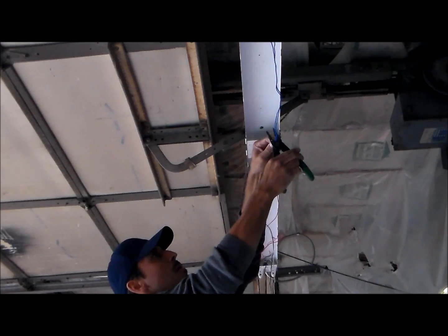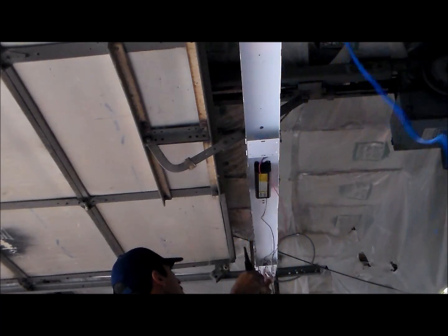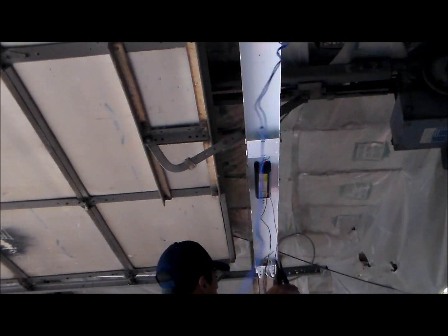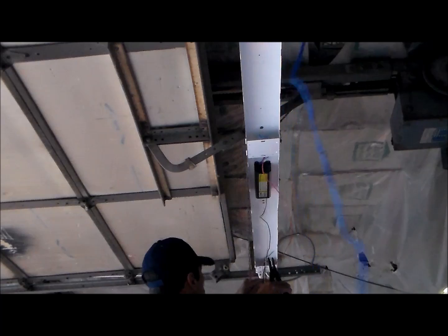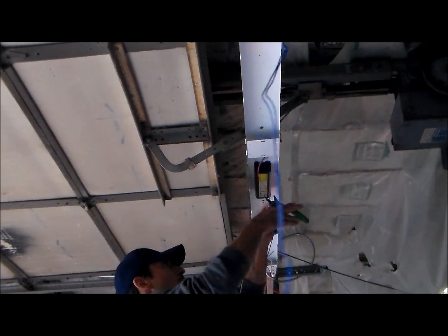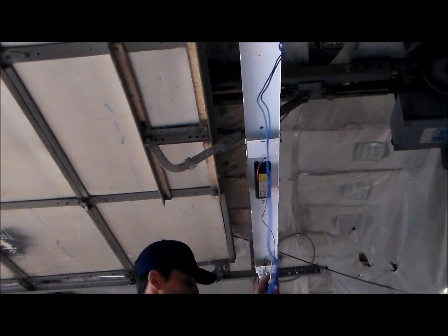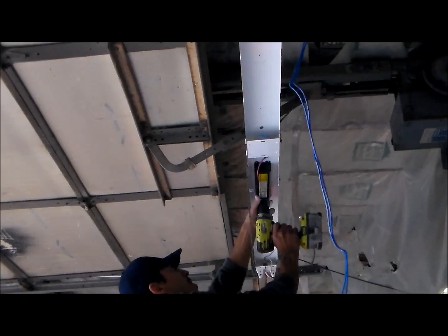Now there's going to be wires coming off each side of the ballast. We're going to go ahead and snip those on each side. I just cut the blue wires, now I'm going to cut the red wire on the opposite side. Once we get that cut, we're going to be able to pull that ballast out — it'll be loose. There'll just be one screw that holds it in place, and it's pretty simple to take out.